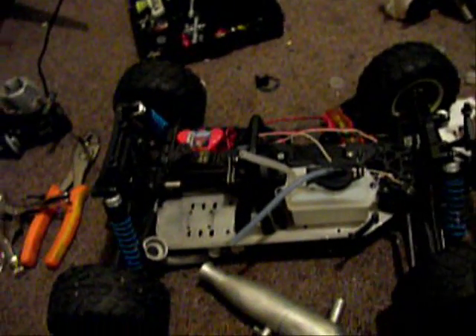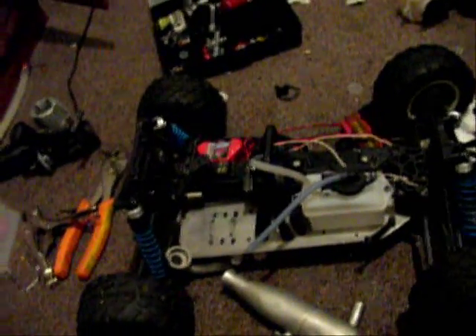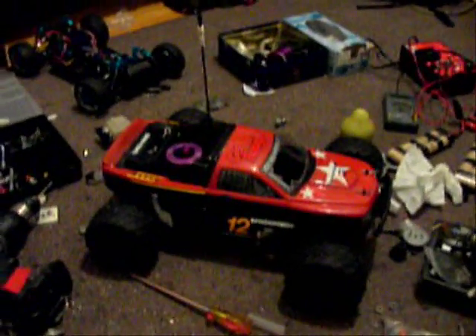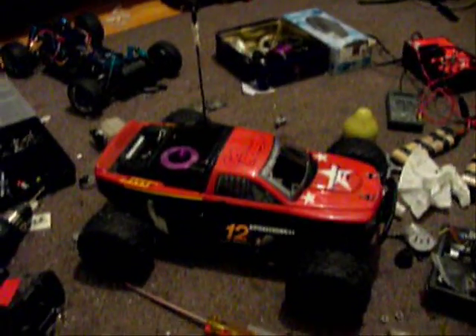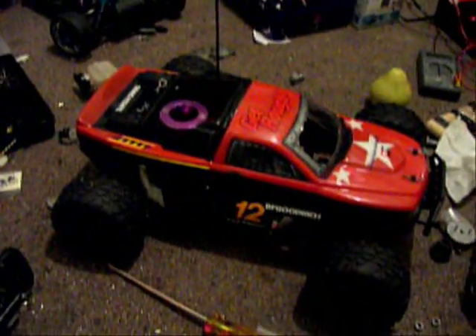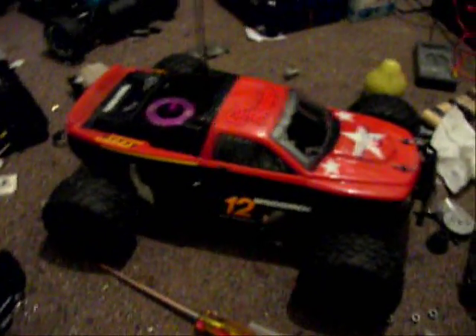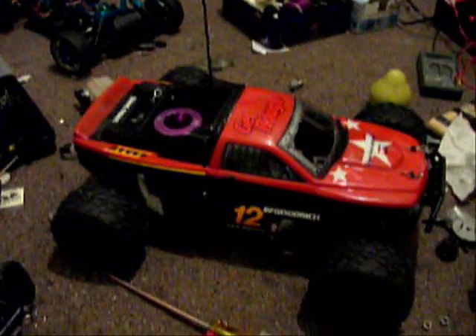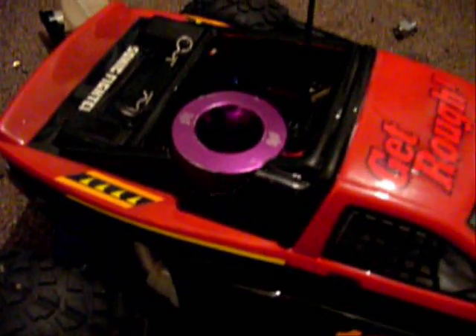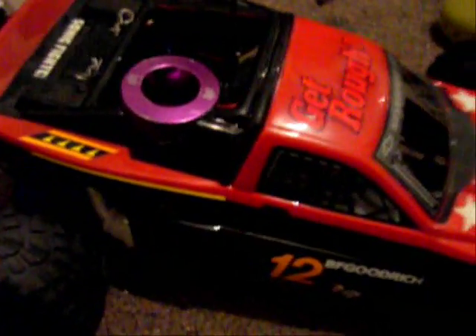It's going to be another update when I'm finished working on this because it's not that hard of a setup. The conversion is complete. All I really did was drill holes in the chassis — everything is stock, I haven't modified anything else. All I did was cut the hole for the engine heat sink to fit through.